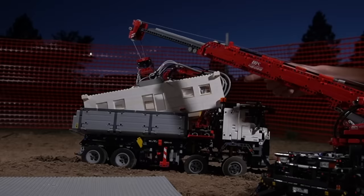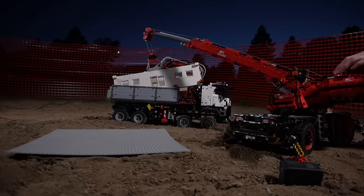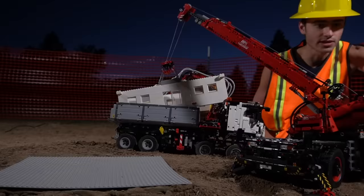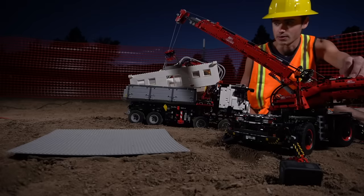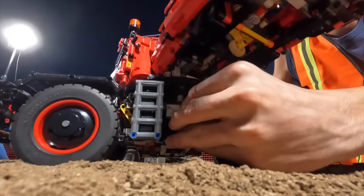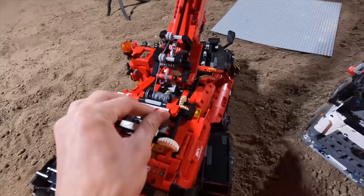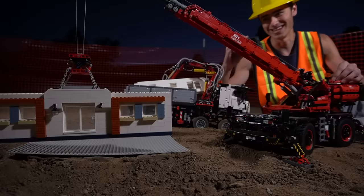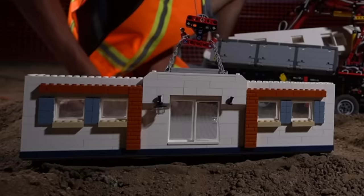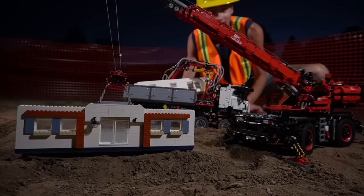Now we can swing the arm over and extend it, lower it down to get it pretty close, connect it, and put down the stabilizers to hold it in place. Look at that thing lifting up! Now we just got to move the first wall into place. I'm going to draw the arm back a little so it has more torque. Let's pull up the string — there we go! Now we can extend the arm, rotate the crane around, bring it down. We got the first part of the house in place! Let's move the other three walls and snap them into place.